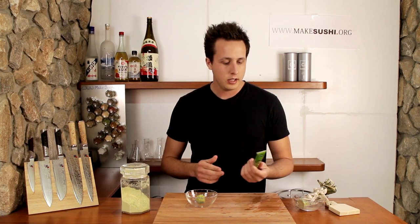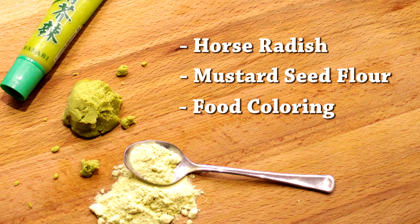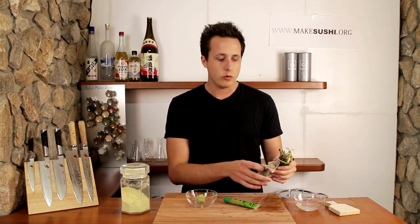Why have they deceived you? It's very simple. It's cheaper to mass produce this stuff, which is just horseradish, mustard seed, and a bunch of colorants — otherwise known as E numbers — that make it green, than it is to actually make the real stuff, which is this here.